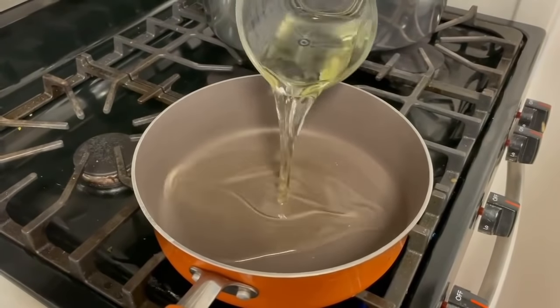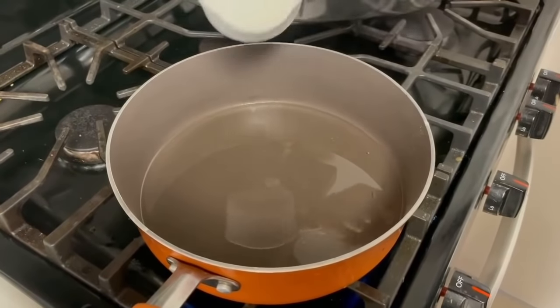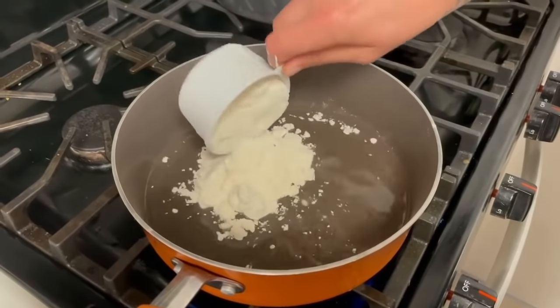Going with one cup of vegetable oil and let that go ahead and heat up for a good two or three minutes. Then go ahead with one cup of all-purpose flour.